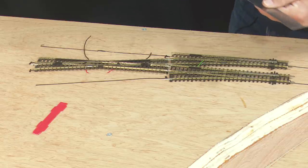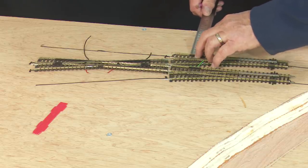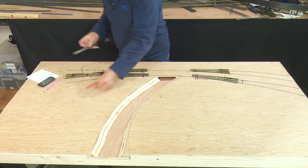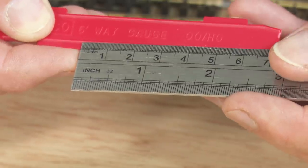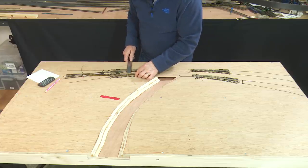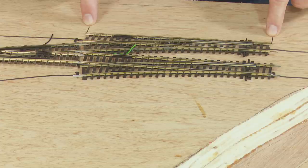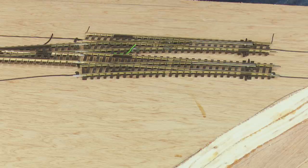With my youngest daughter's Barbie pencil, I'm going to make sure this rail is 10 centimetres — about four inches in old money — from the edge of this board. Then using a six-foot way gauge, the rail dimensions should be five centimetres apart. So therefore this rail on the front point should be at 15 centimetres. Having marked out the ends of where the points are on the board for both sets of points, I can now remove these and lay the first piece of Woodland Scenics track bed.